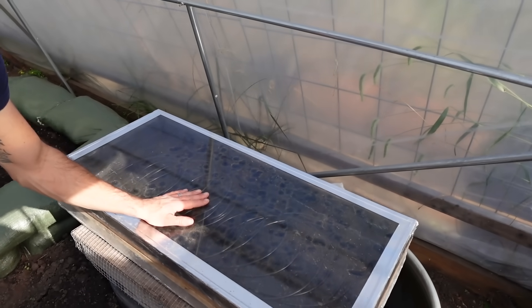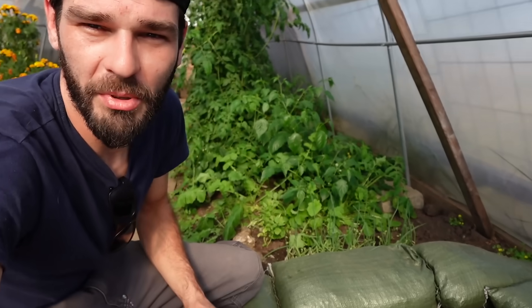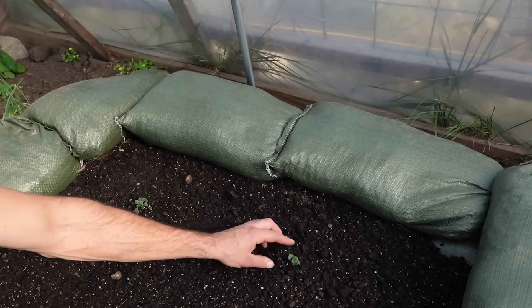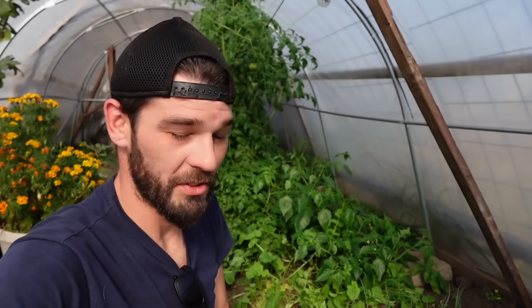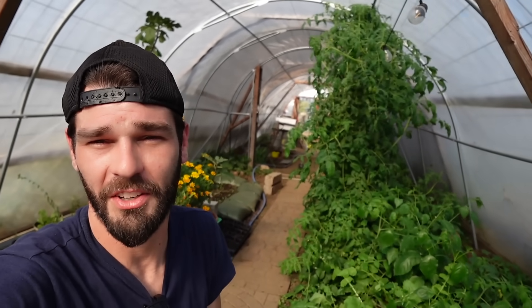We've got this nice little solar heater that we're going to be installing. I redesigned it from last year, so hopefully we get better results — it worked really well last year. Just stopped here at this little potato bed: we've got a ton of little onion sprouts coming up and decent little potato growth. Very cool to have potatoes in the greenhouse towards the end of October. Thanks everybody for watching — any questions, you know where to drop them, and until next time.